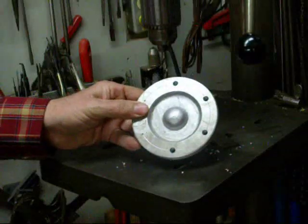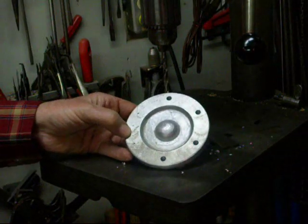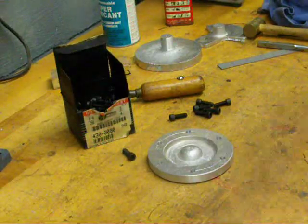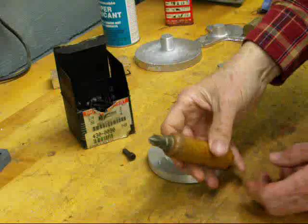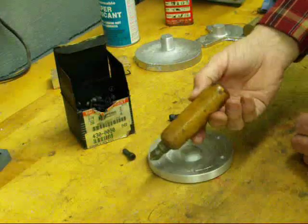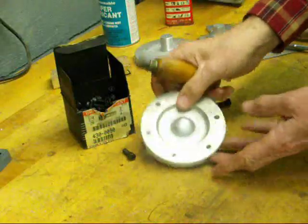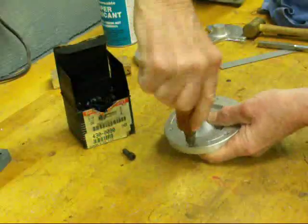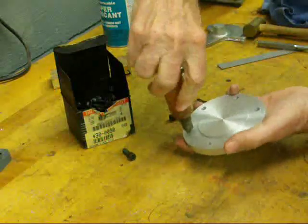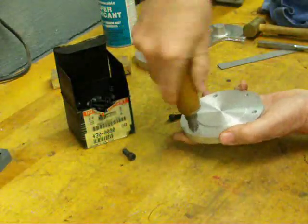Got two more to drill. If you don't already have one, make yourself up a little deburring tool like this — just a countersink and a handle. You can buy them commercially too, but that's the way I like to treat all of my holes. Just a couple twists on both sides — it takes all those burrs off, and I like that better than a file.